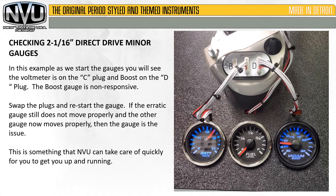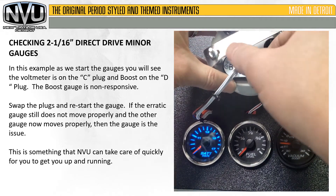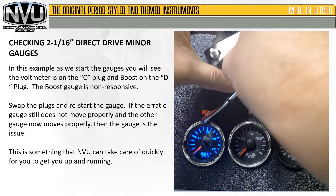In this example, we will start the gauges and you will see the voltmeter is now on the C plug and the boost gauge is on the D plug. You can see that the boost gauge is non-responsive. So what we're going to go ahead and do is swap the plugs — the voltmeter on D and the boost on C.